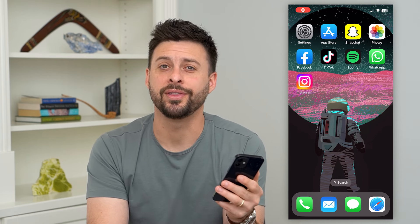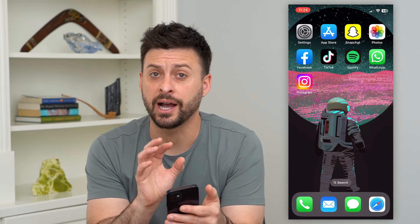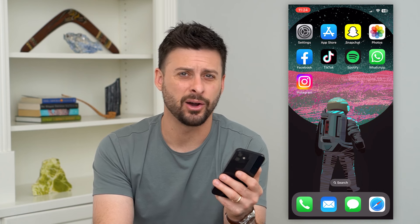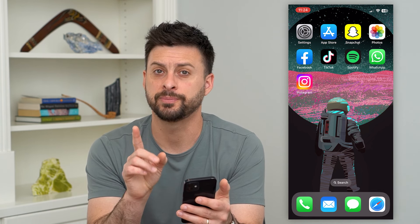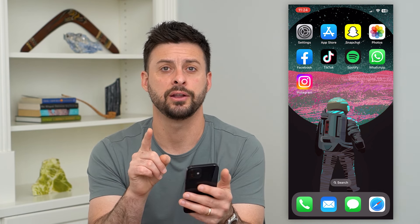Let's turn off any iPhone without the touchscreen. If your iPhone touchscreen is not working or you can't get to it, you can always turn off your phone and restart it just by using the buttons. I'll show you how to do that.